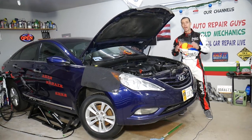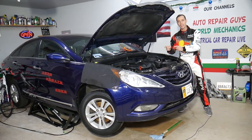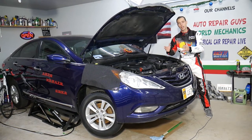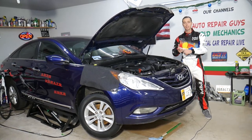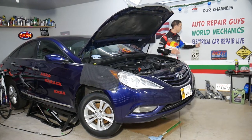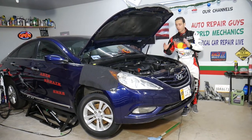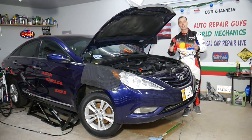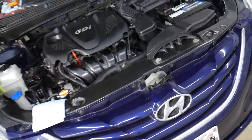Every single car we get in the garage, we try to make at least two to three hundred free repair videos. Specifically on this Hyundai Sonata, we'll have more than 300 mechanical videos uploaded on this channel, and more than 200 electrical videos about diagnostics and fixing electrical components posted on our second channel, Electrical Car Repair Live. All we need in return is for you to please subscribe and like the video.